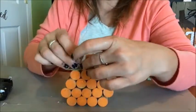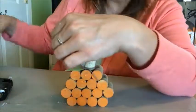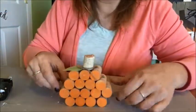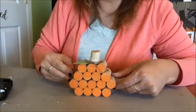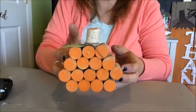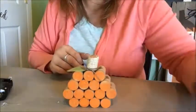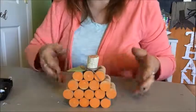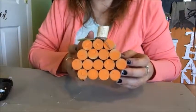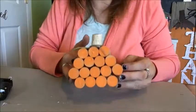So this whole project took me — I'm going to tell you what — it took me longer to gather all of the supplies than it did to put the project together, and maybe waiting for the paint to dry than anything else. So there is our super cute little wine cork pumpkin! I hope that you guys enjoyed this video. If you did, make sure that you hit thumbs up, subscribe so you can get more of my fun crafty videos, and hit that little bell so you can be notified when my videos are posted. Thanks so much for watching, guys. Have a great day!